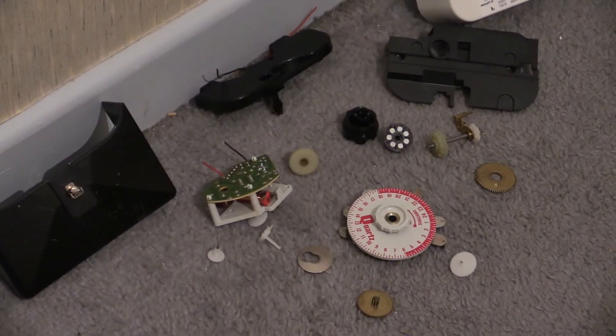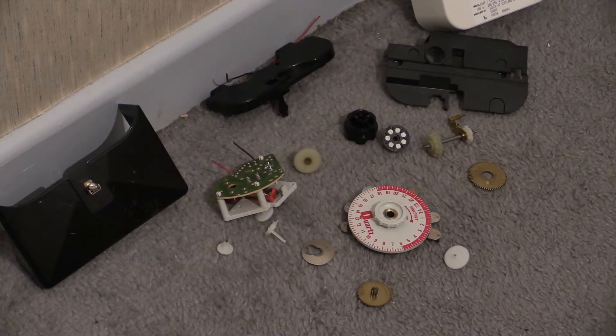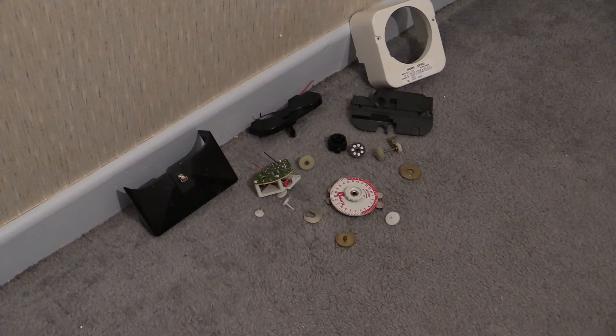Down on the floor we have a little selection of parts from a time switch that also failed — however, this one didn't fail electronically, it failed mechanically. Down there next to the clock face and a few other parts you can see the electronic circuit board.